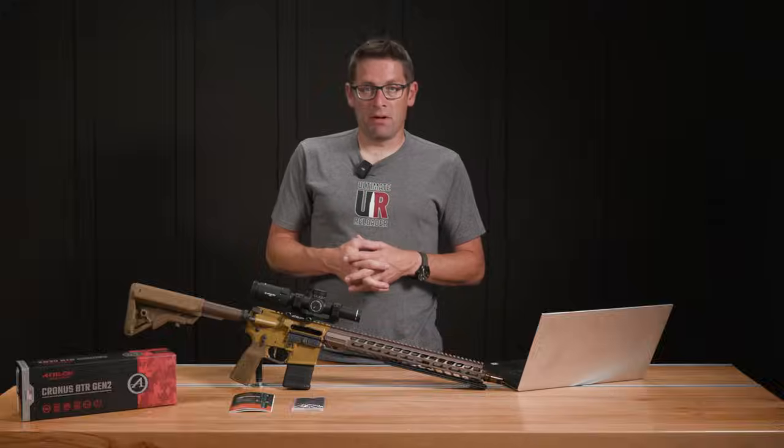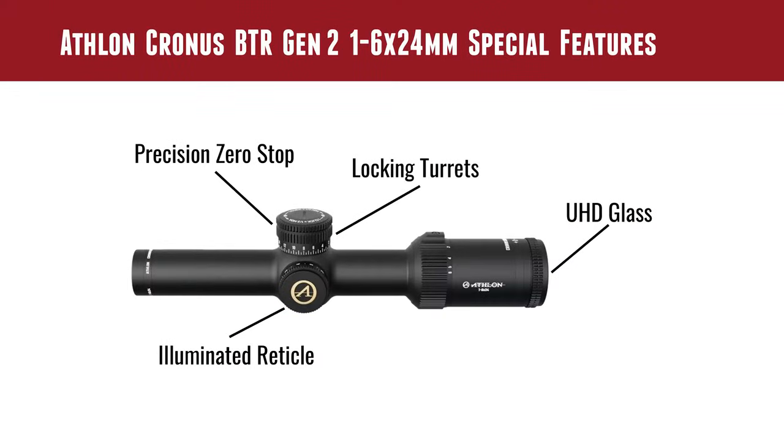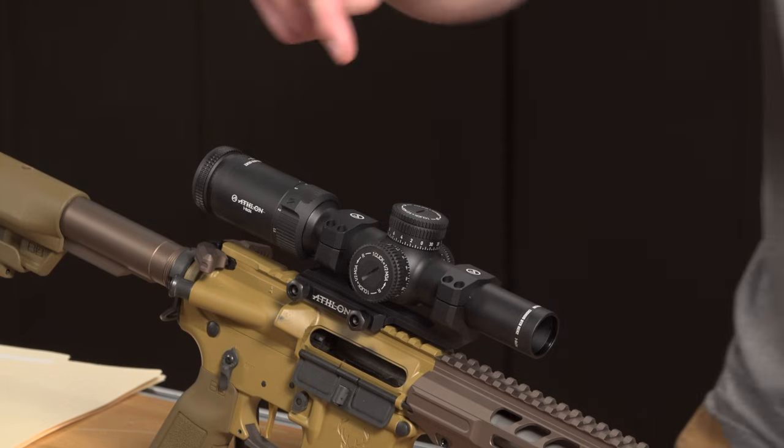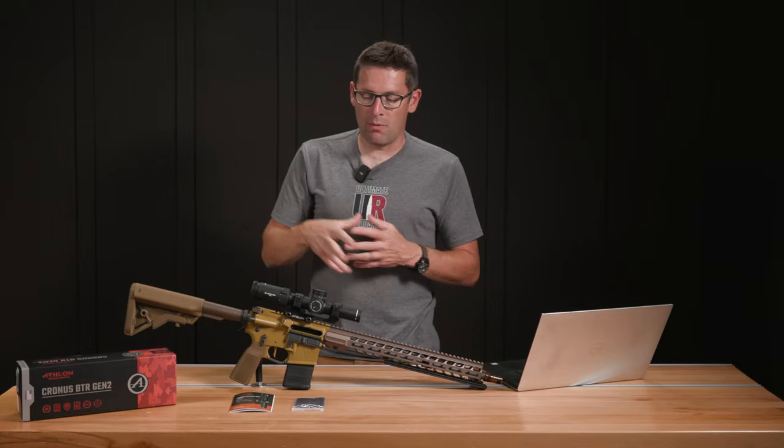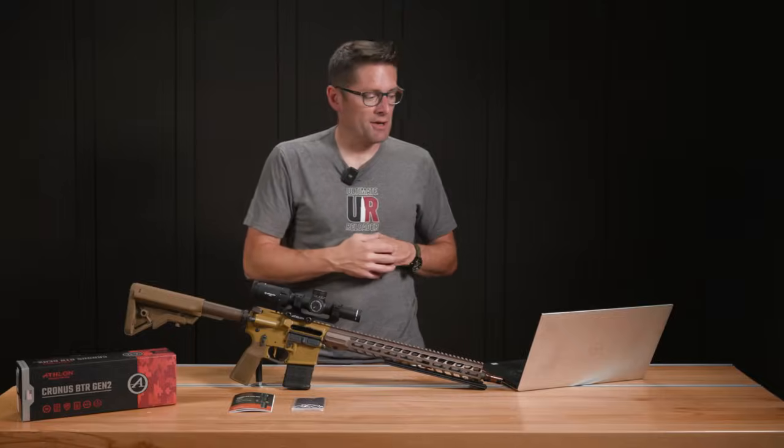Some features that are worth noting with the Cronus 1-6x24: precision zero stop built in, very easy to use. All you need is a coin to get the caps off — they're locking, which is great. You push them in and they won't turn; you pull them out and they turn. Love that.